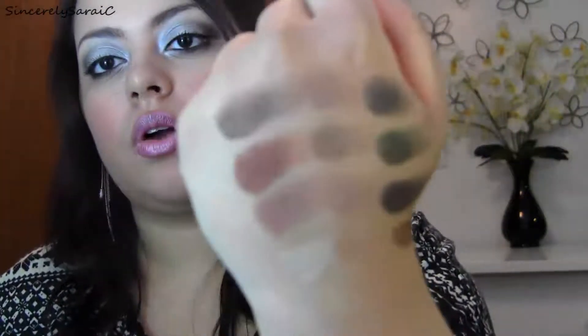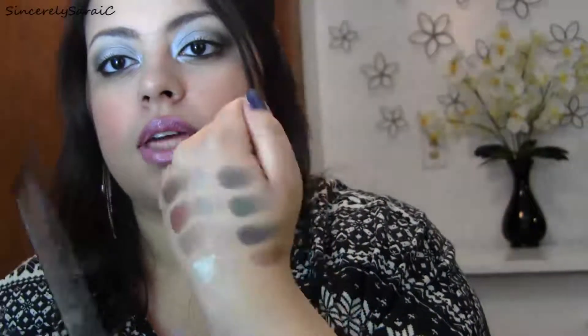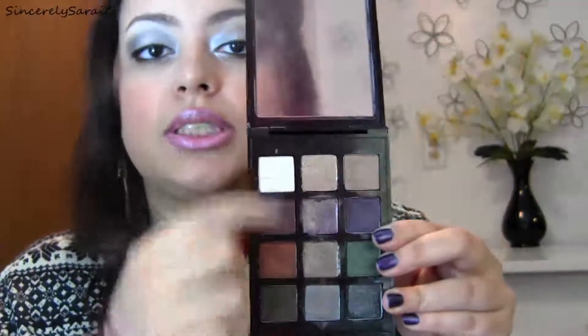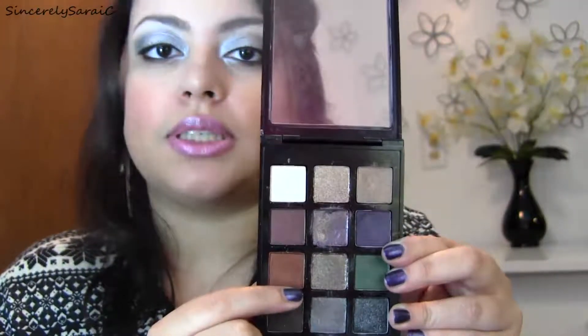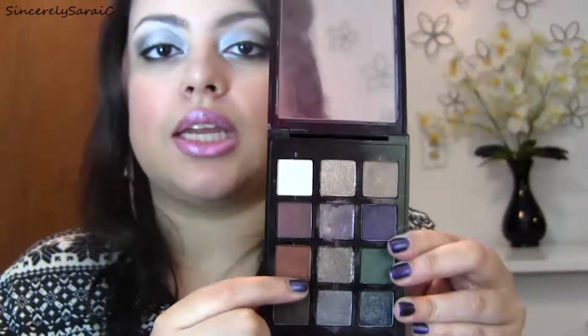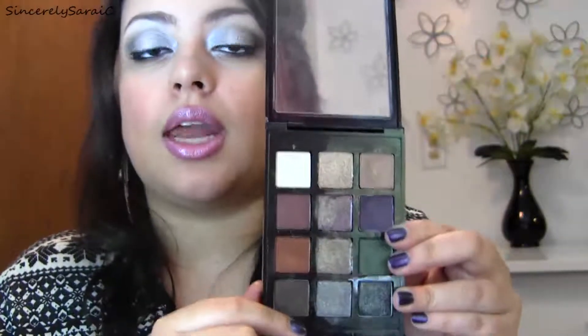Then there's the silver glitter, which is probably the least pigmented in the entire palette, and the black shadow which has some silver shimmer to it. As you can see, the glitter shadows applied dry are not really pigmented — the darker shades are more pigmented than the rest. You definitely have to use the glitter shadows wet, otherwise there will be a lot of fallout and you'll only get glitter without the right effect.